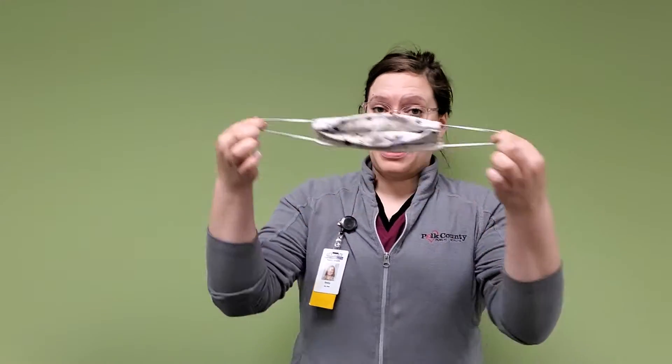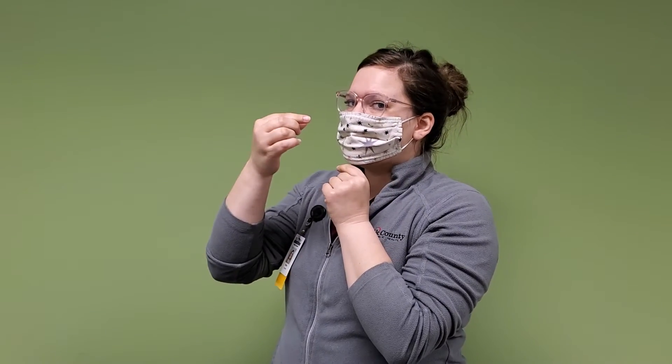When it's time to put on your face cloth covering, remember the first step is to wash or sanitize your hands. Grab your face cloth covering by the ear loops and put it on. Adjust the face mask so it goes over your nose and your mouth.